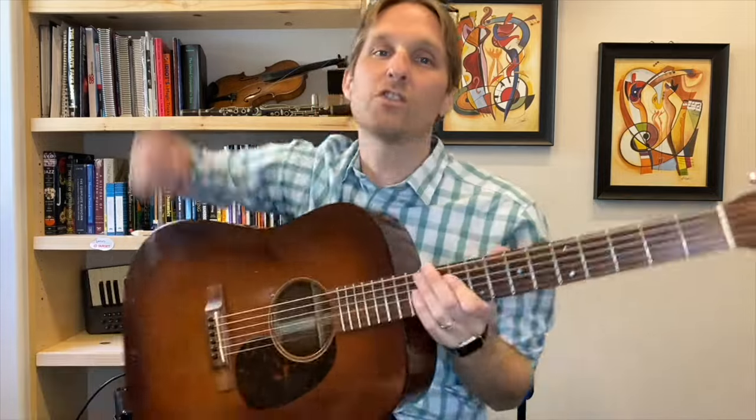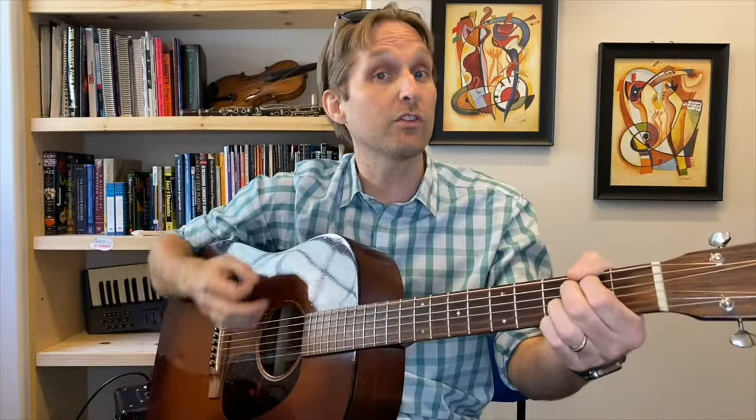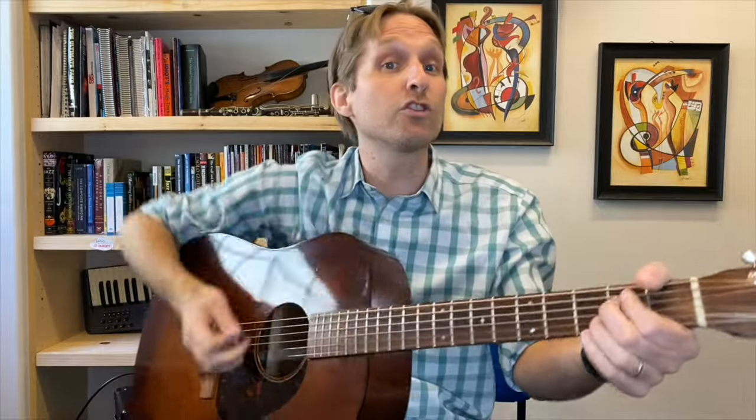The second part starts the same: boom, chicky, bang, bong. But then the strumming changes a little bit on this E minor 7. Last time we went down, down, up, up, down — now we're just going down, down, up, up. And then it changes even more.